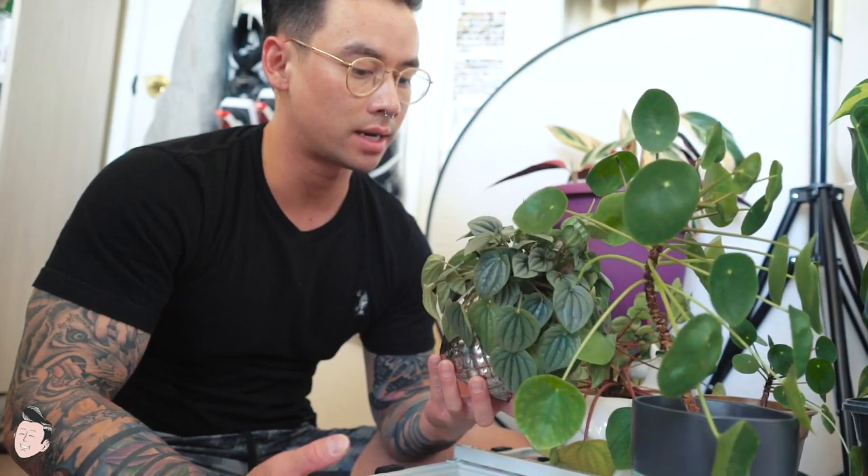Some plants might be in pots where it's kind of hard to tell when to water. Typically I tell by sticking my finger into the soil and seeing how dry it is. But with this plant I can kind of tell just because a lot of the leaves on the sides are slowly drooping. This one has soil that drains super well, so I'm going to water it - I do this about once a week for this plant.